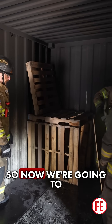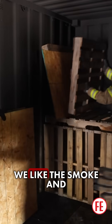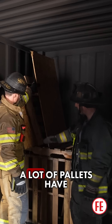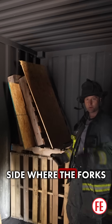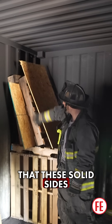Now we're going to interleave some pieces of OSB. We choose to burn with OSB — we like the smoke and fire behavior presentation it gives us, but you don't have to. A lot of pallets have a solid side on one face, and then open sides on the other where the forks of a forklift go in. We want to make sure that these solid sides are vertical.